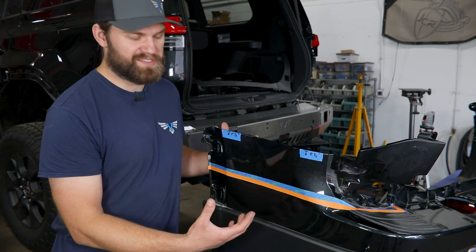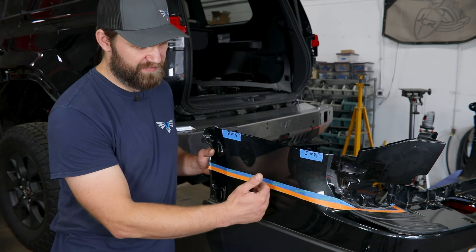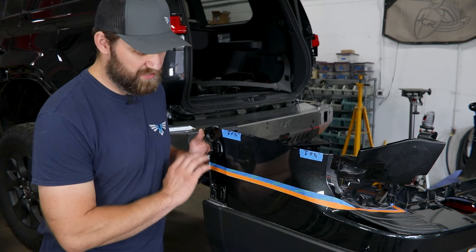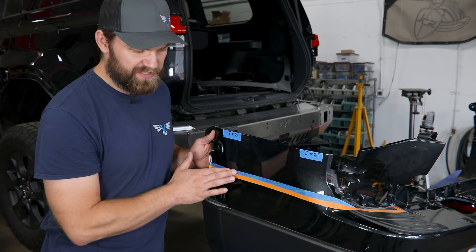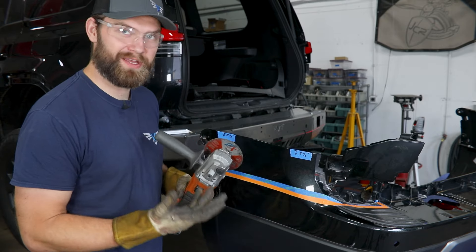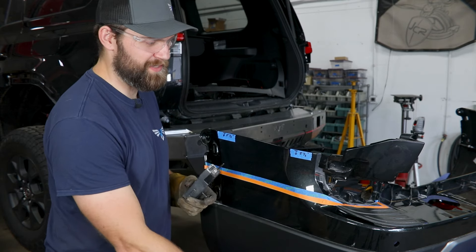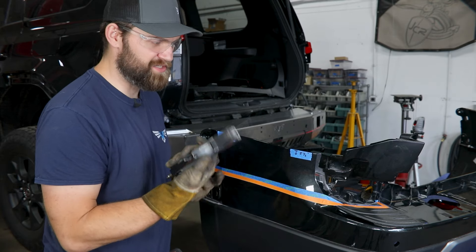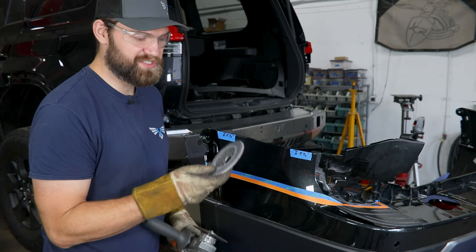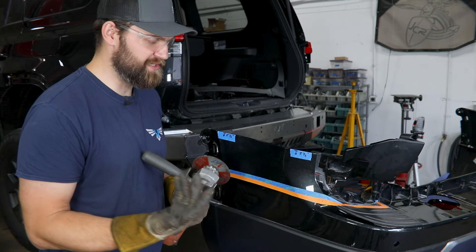Basically repeat that whole process the rest of the way along and over to the passenger side. To recap and hopefully make things as clear as possible: I came back and trimmed off my tape below the cut line, using the bottom edge of my orange tape as that five and a half inch cut line. At least a little bit of tape up here is always a good idea to help preserve the painted surface we're going to be saving and reusing. Safety glasses and gloves are the bare minimum we recommend for this step. As far as cutting tools, we do most of this with a four and a half inch cutoff disc. You can grab an air cutoff which might help in the tighter spaces, or even a small body saw.